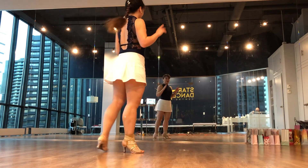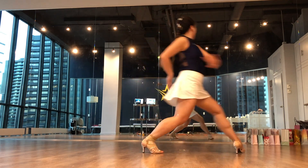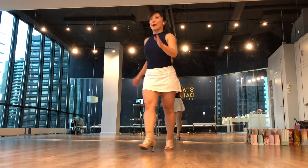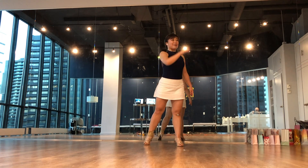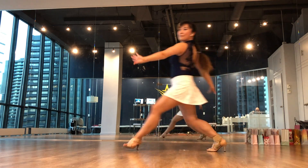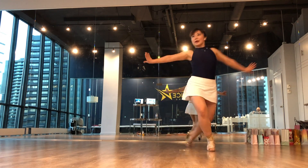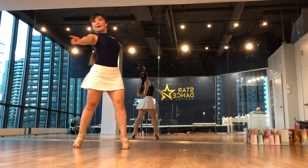Two big steps forward. Let's try it. Six, seven, eight. And one, two, three, four. Five, six, seven, eight. I'm going to mirror. Still follow exactly the same side. Six, seven, eight. And one, two, three, four. Five, six, seven, eight. One more time. Six, seven, eight. And one, two, three, four. Five, six, seven, eight.